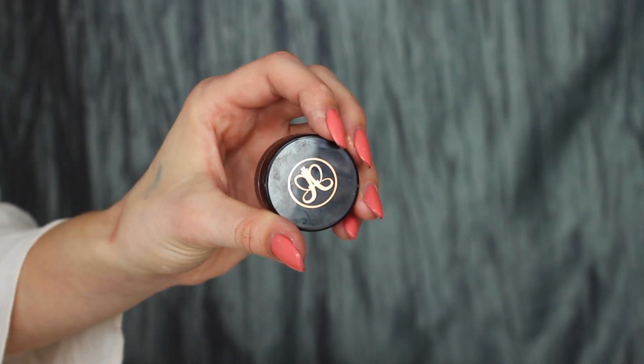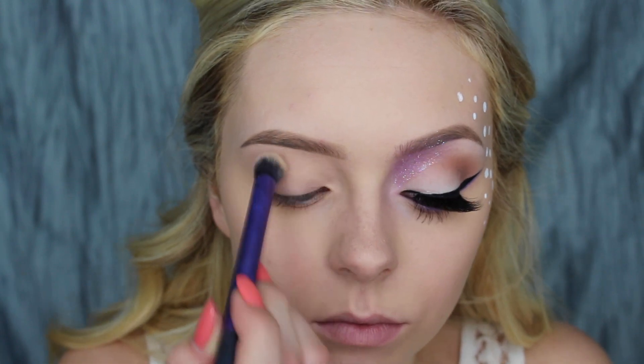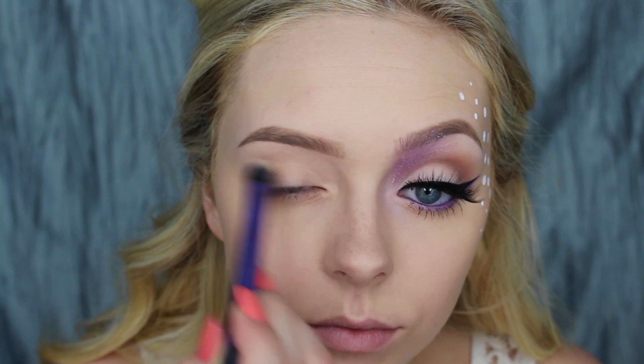I'm going to go ahead and do my brows off camera — if you want to see a full brow tutorial I will link mine down below. Then starting with the eyes, I'm using the Skull Sugar Eye Primer and blending that in with the same concealer brush I used before.